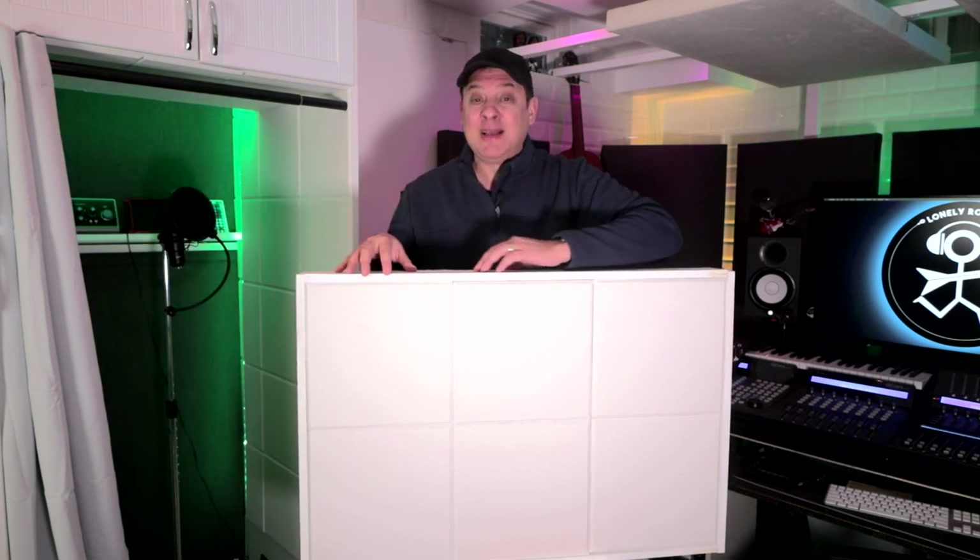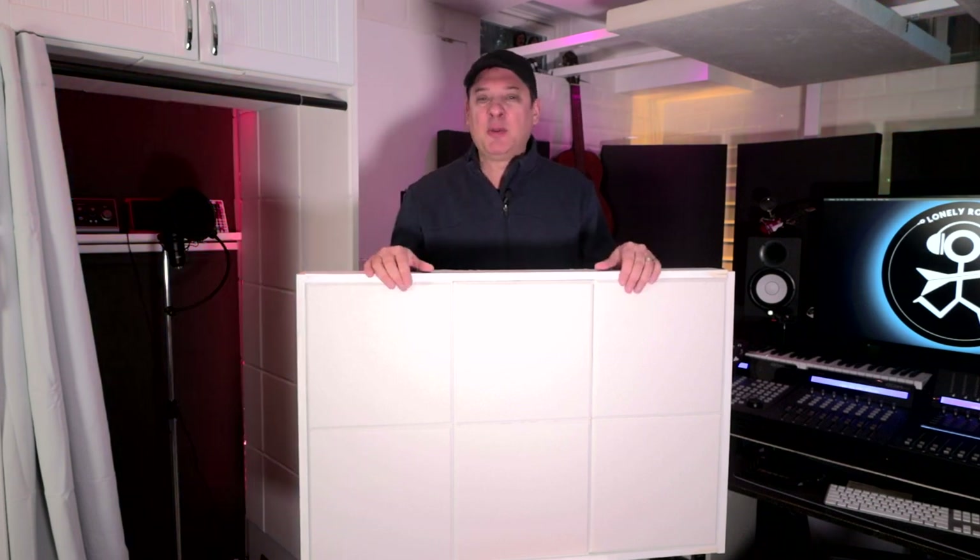Instead of refining the prototype and making a video about the perfect version of this panel, I decided to take you through the journey of making the first one and even talking about some of the problems that I encountered along the way. The idea is that you can take this concept and run with it and make it your own. That's really the spirit of DIY.